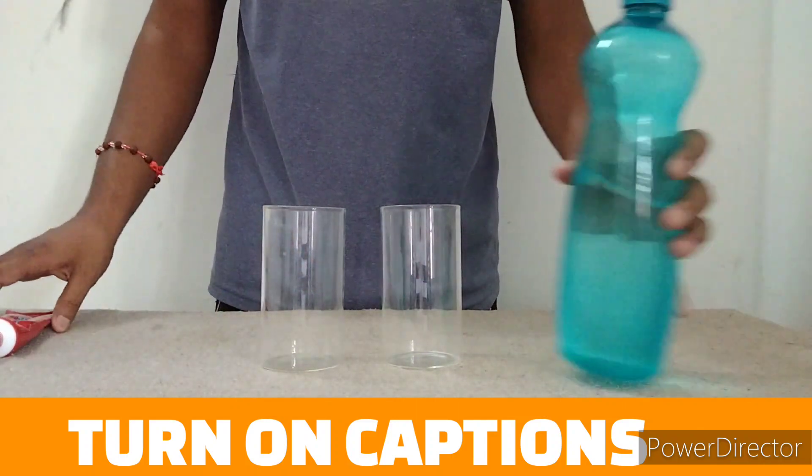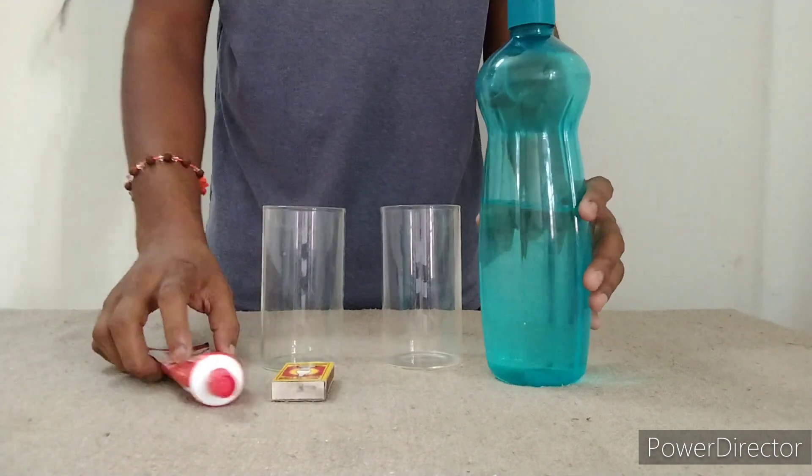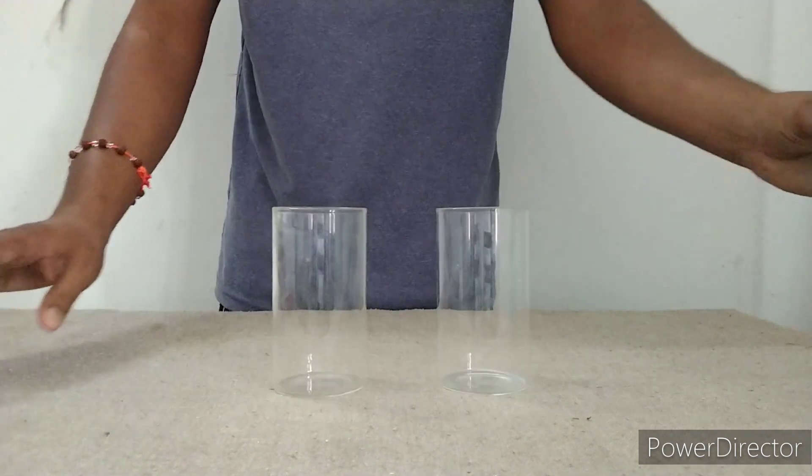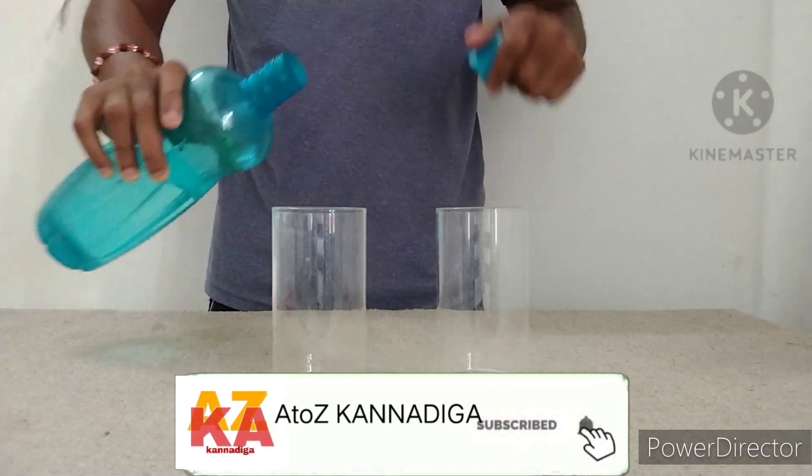Hello! You are all very good. My one is simple experiment. So you are going to paste paste in the glass of your paper. First, we will start the experiment.